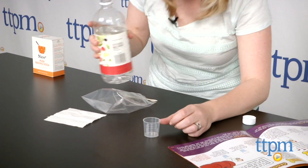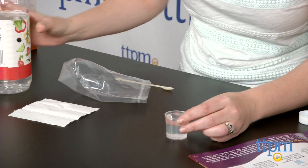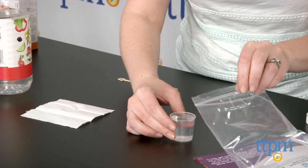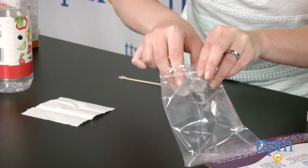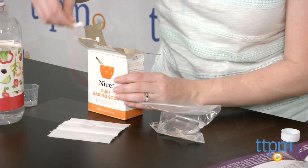The kit includes a color instruction manual and all the tools kids will need. The kit does not include food related items, but most of the required food ingredients are things you probably already have in your kitchen — salt, vinegar, and baking soda, for instance.